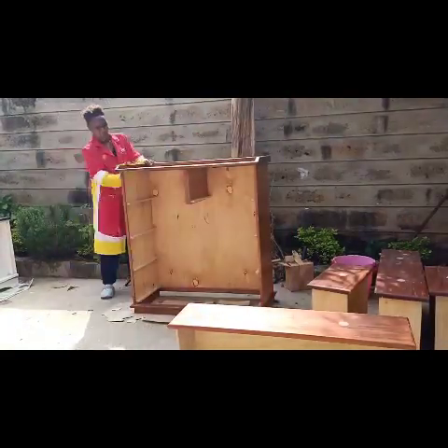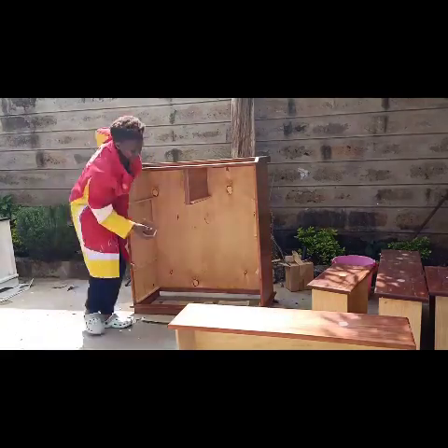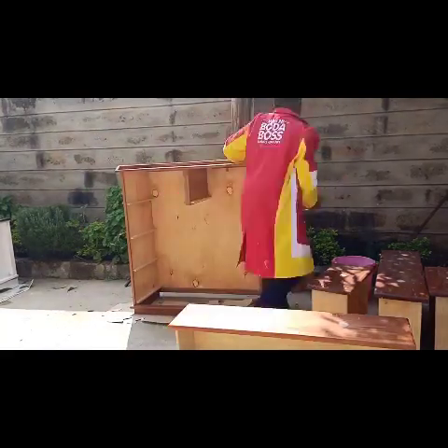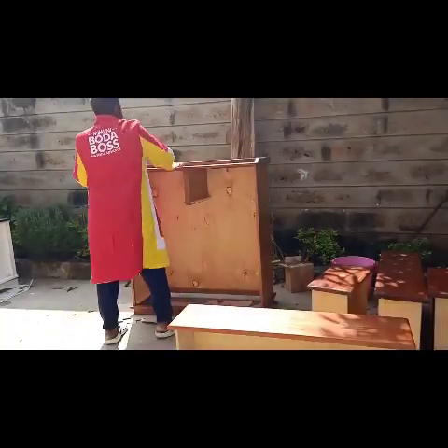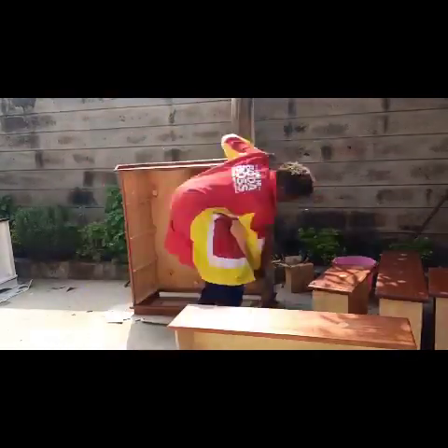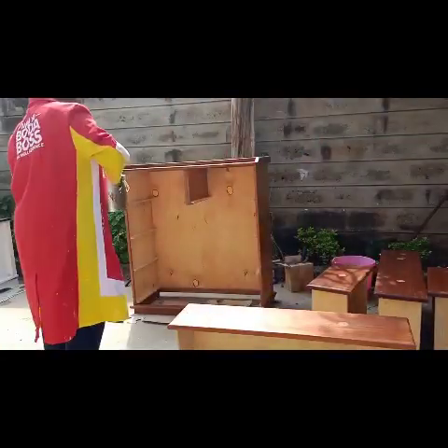After you're done removing the knobs, sand down the surface — the sides of the drawer, the faces of the drawer — and then wipe off the dust with a dry piece of cloth before you start painting.